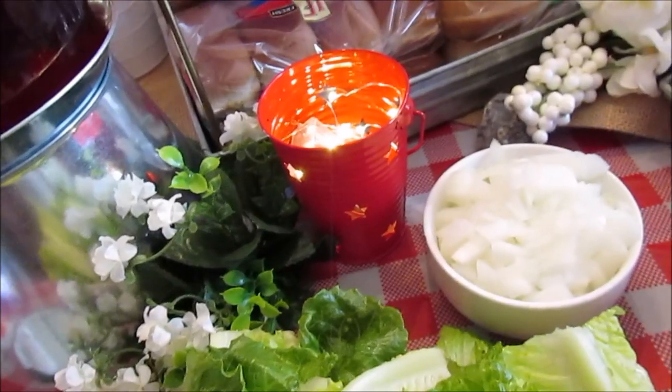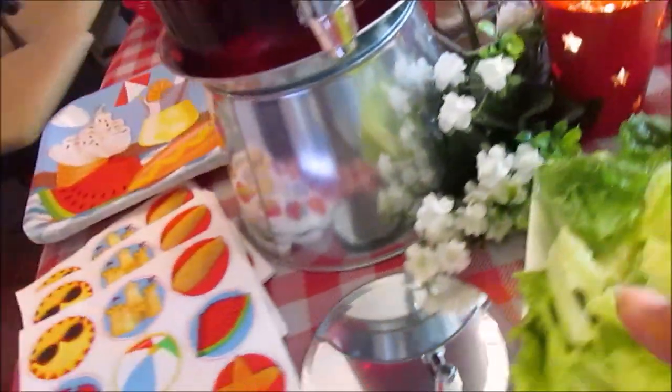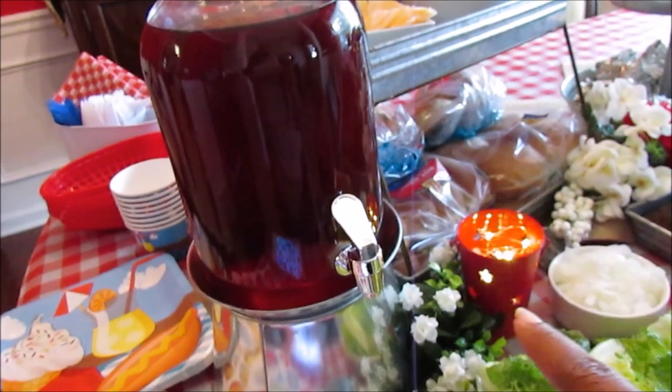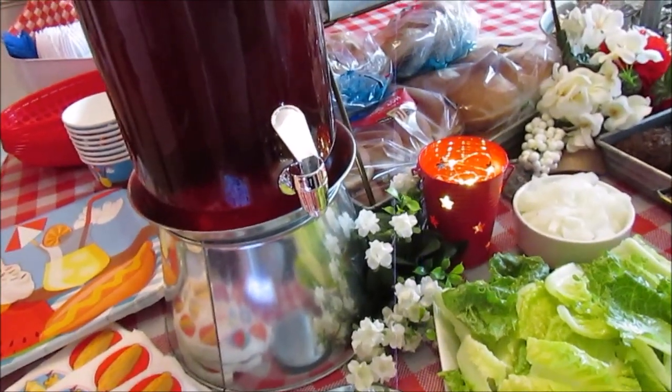I showed this in that July tablescape — it's just these little tins from Dollar Tree with the little lights. And here I picked this up from AC Moore around Christmastime; I showed it in that Christmas video. I'm only using one because we have soda and water, and that's sweet tea.